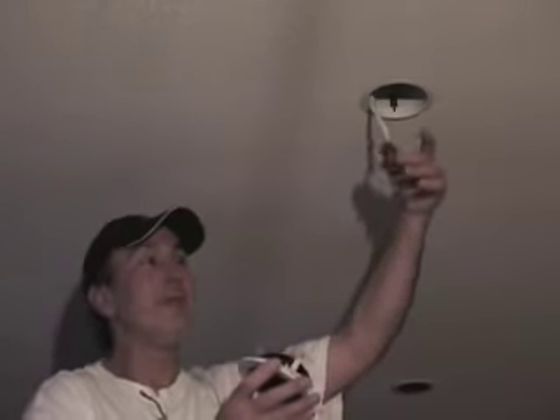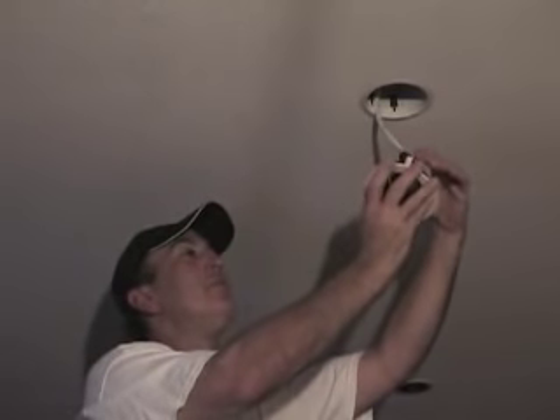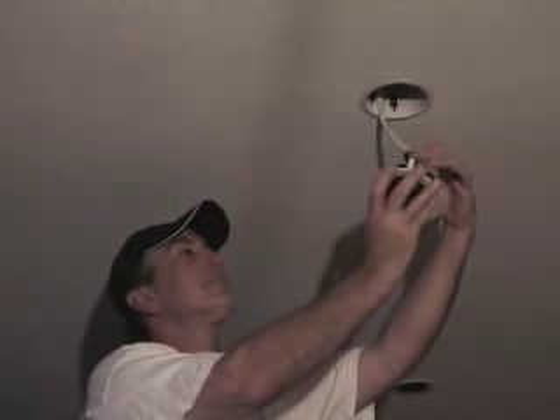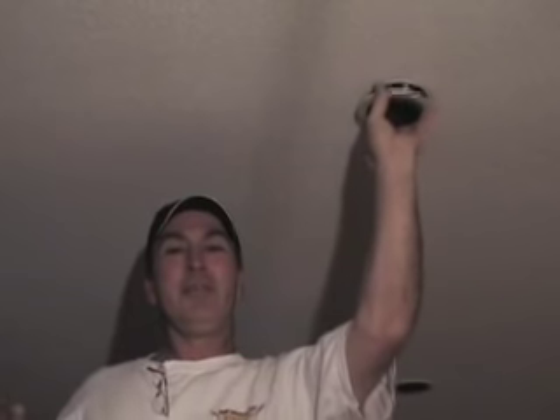Grab the bi-pin socket and push the two pins on the bulb into the socket. It should firmly go in. Gently push the whole fixture back up into the ceiling and you're done.